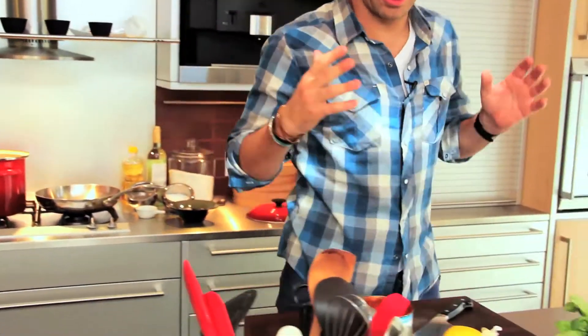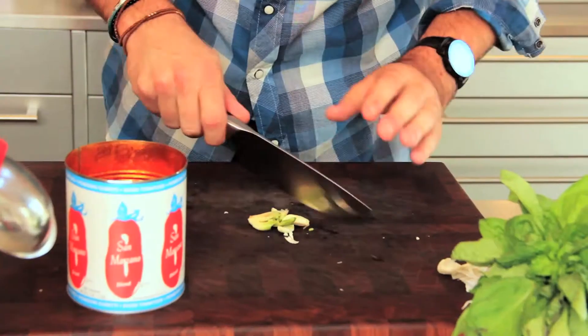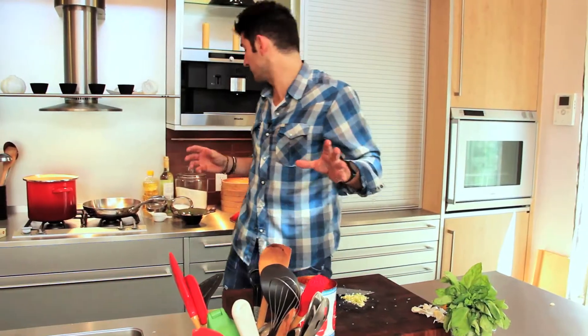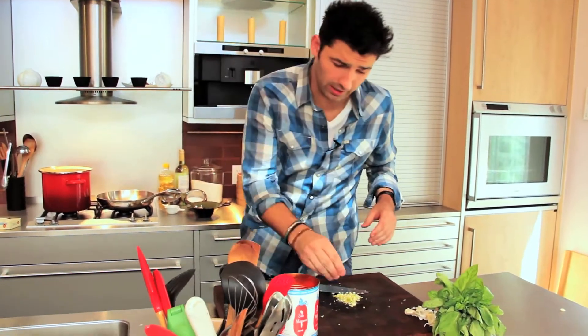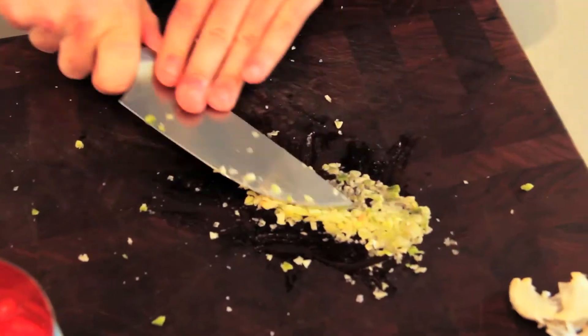Now we're just going to start on the garlic — just going to crush two of them and mince it up. I'm going to grab some salt and put it on top of the garlic, because the salt will rub against it and make it easy to mince.